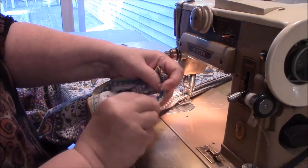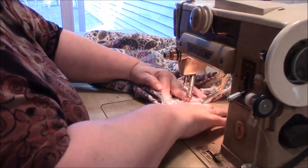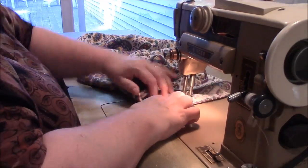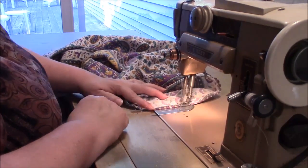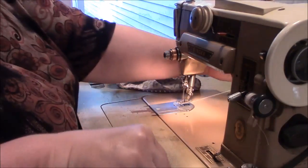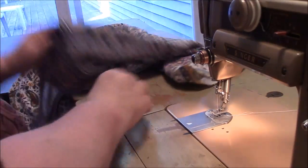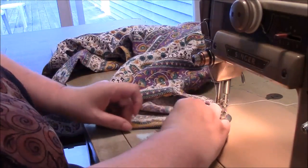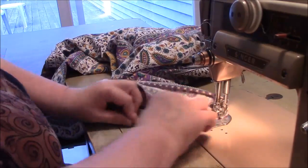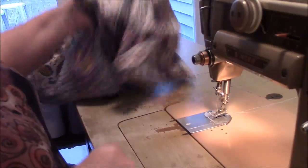Now I will turn the shirt right side out and I'm going to hem the sleeves. All I do — I don't pin anything — I just fold it over twice and sew. So easy. And I know my camera angle is terrible, I'm sorry. I will figure this out. I would almost need like an overhead camera. We'll work out the details, because I do want to show you guys how to actually make some things at some point. Trying to keep my hand out of the way so you can watch. Now I just have to hem the bottom and I'm done.